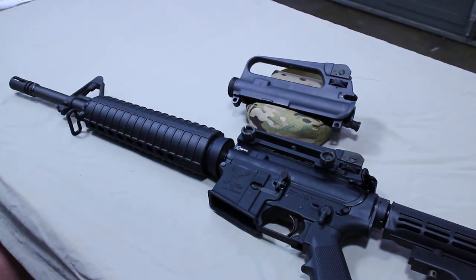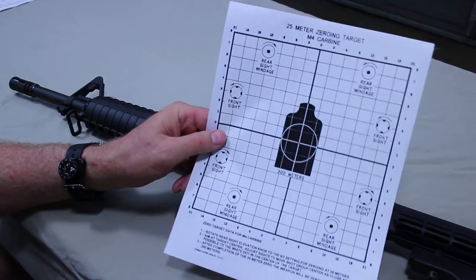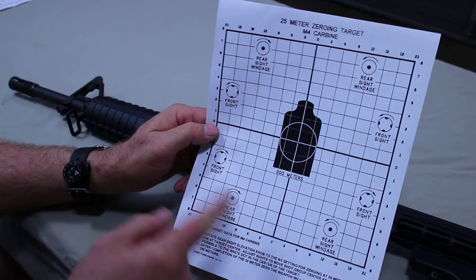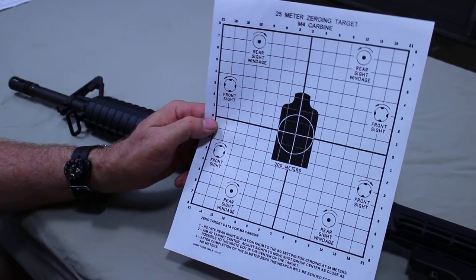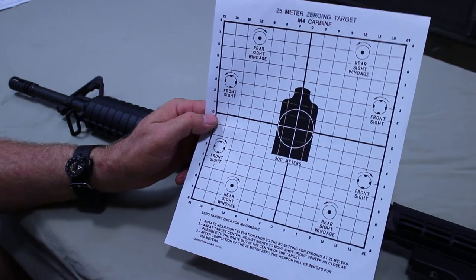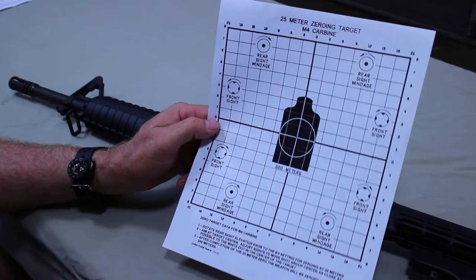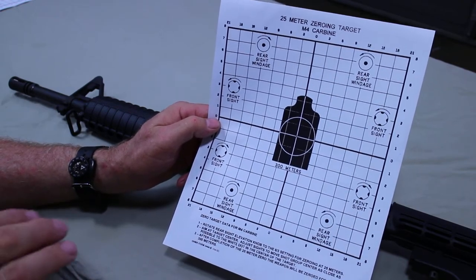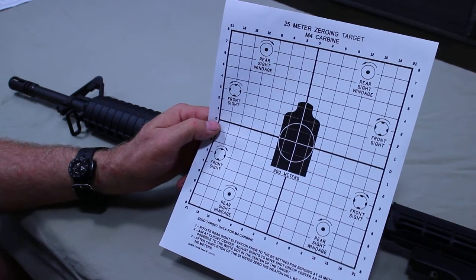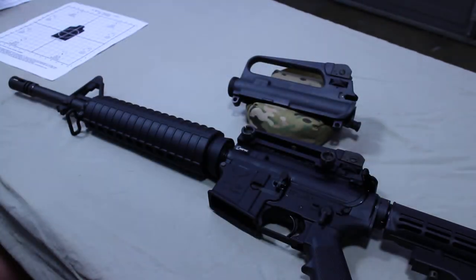With your target set up 25 meters away, you can print a 25-meter zeroing target — they're easy to find online. It'll show you which way to spin your front sight and which way to spin your rear sight to move the point of impact. Lower your front sight to bring your impacts up; raise your front sight to lower your impacts. Same principle applies with the windage adjustment on the rear until you get point of aim, point of impact.